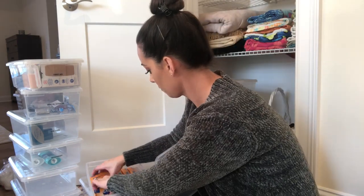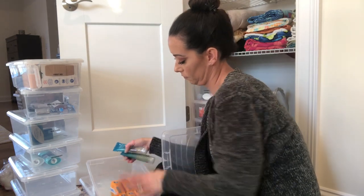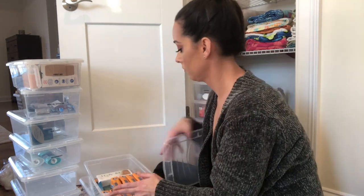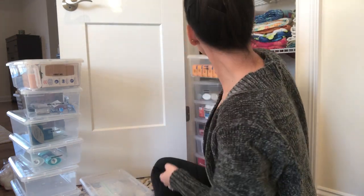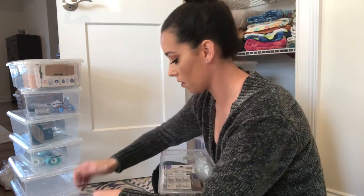If you shop at BJ's or Costco and you buy like soaps — as you can see I do, there's just a lot of soap going on there — these bins are perfect for that too. I'll store like soaps, body wash, and lotions so I always have backups.